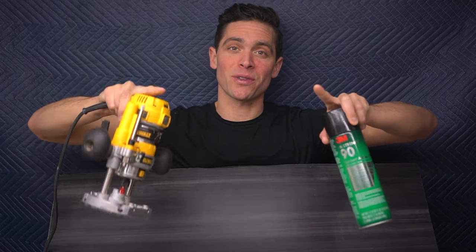Brent here with Bring Your Own Tools. On today's episode, we are actually installing Formica wall paneling on a vertical surface using contact adhesive spray and a router to cut it. If you want to learn the process, keep on watching. Let's get started.